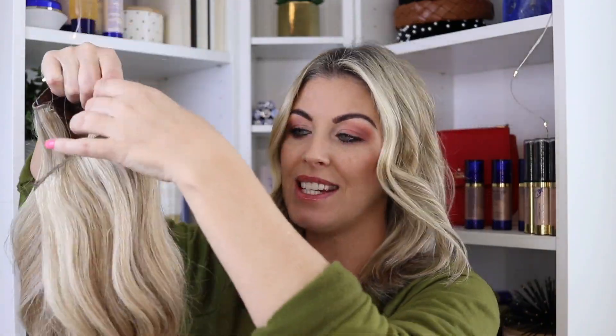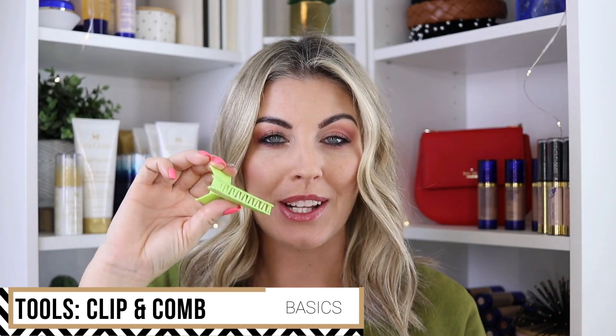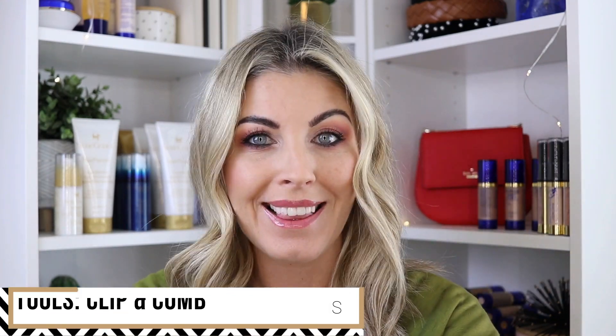This is a Halo Couture halo and I have it custom colored. It's real human hair, so you can custom highlight it, make it darker, or do anything you want. This is an 18-inch tapered halo. The only tools you really need are a clip to keep your hair out of the way and a comb to part and brush it through. I like to use my fingers when I part it — I have my hair parted in the middle.